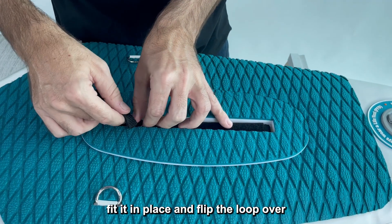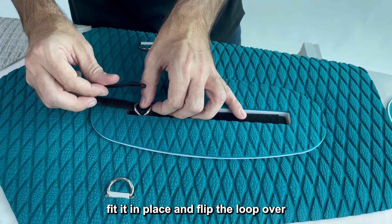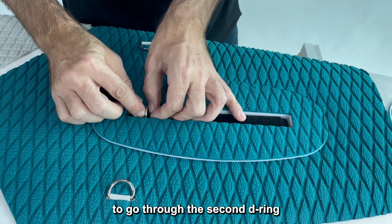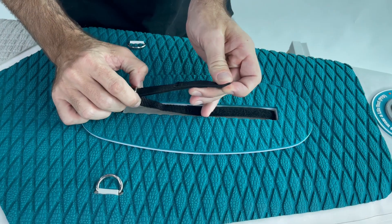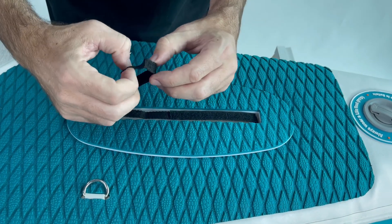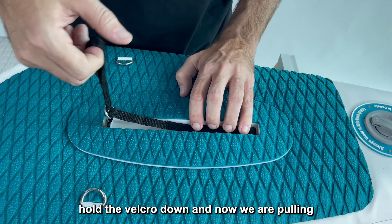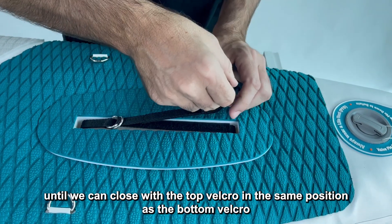Hold it in place, then flip the loop over and go through the second D-ring, pulling it out. Insert your fingers in the loop, hold the velcro down, and now pull until we can close the fin box.